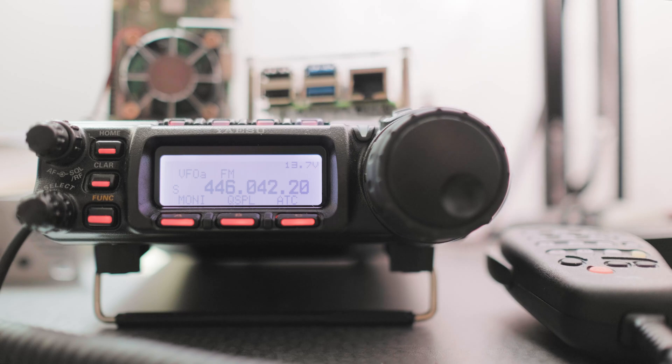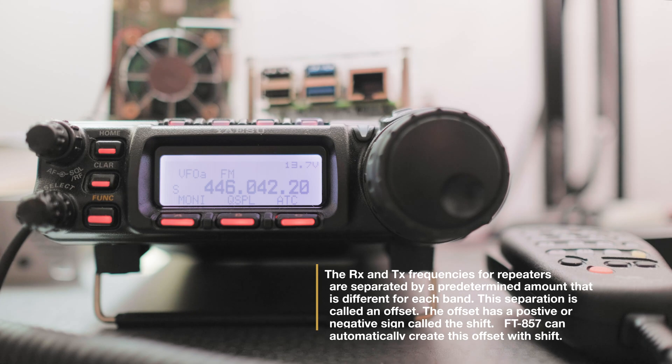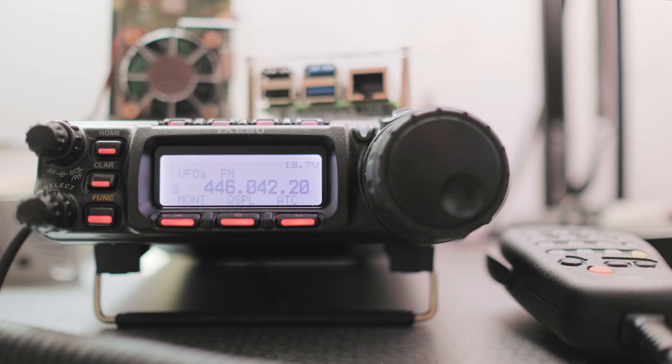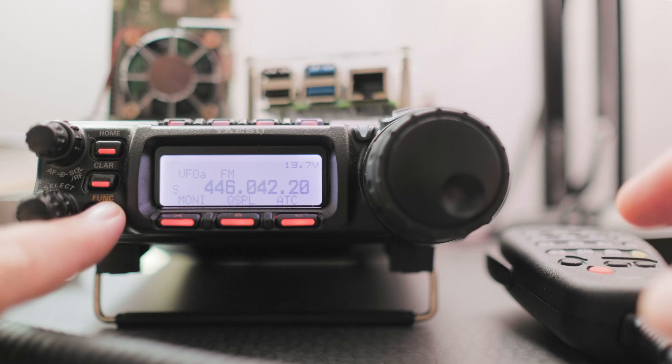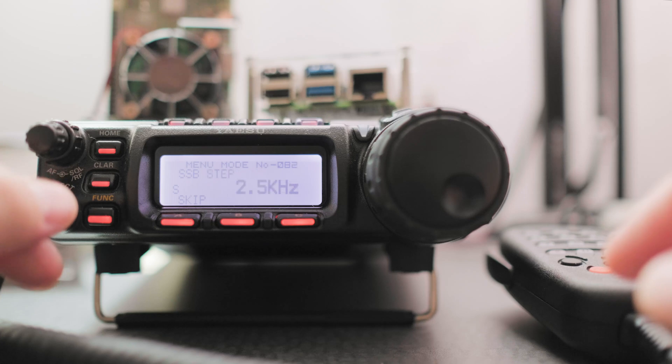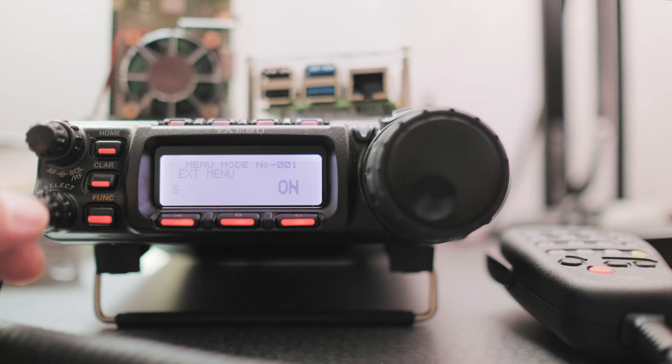To make sure that we have the proper shift sign on the offset, we're going to have to turn on a couple of menus in the radio. It's not necessary but I think it's good practice to have the radio do these settings automatically. So press and hold on the function button, then go to menu number one. The extended menu should be on. Use the select knob to go to menu number two — this is the 2 meter automatic repeater shift. We want that on.